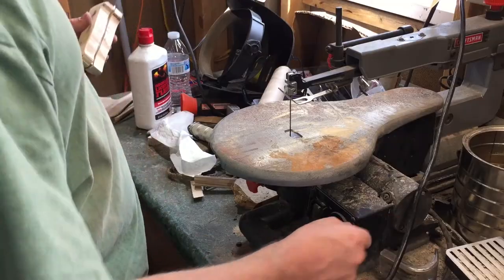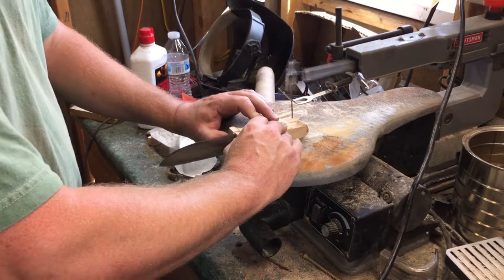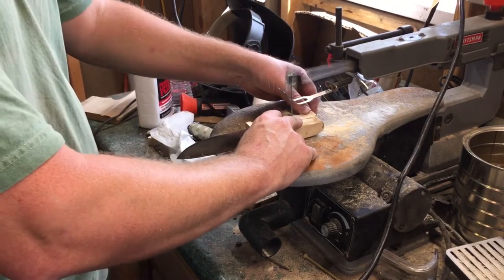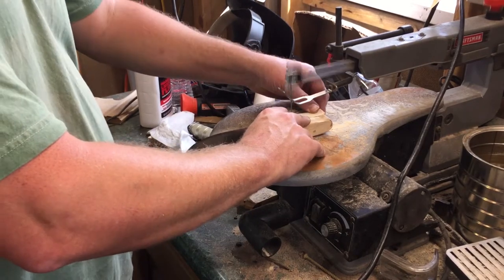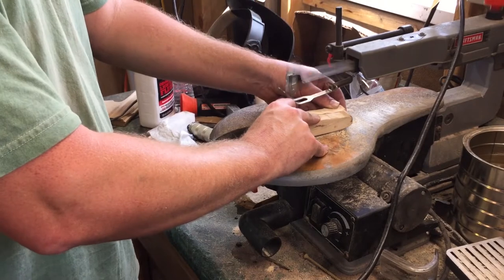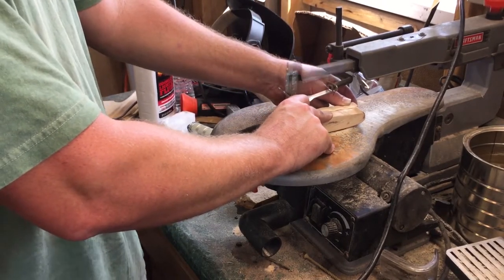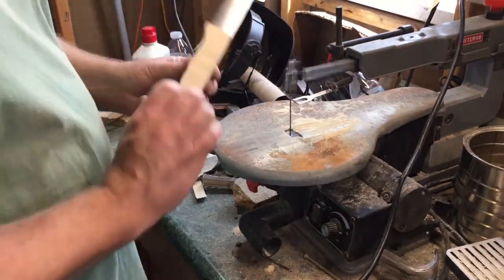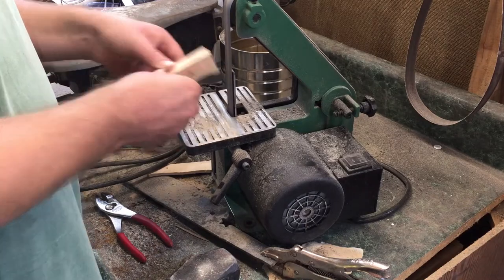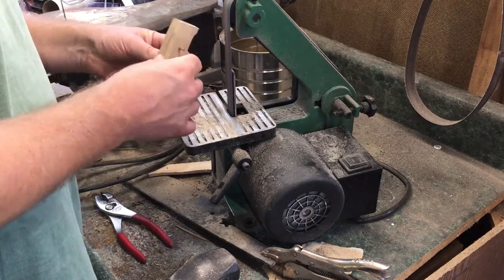Those scales are awfully thick, and I could just sit there on the belt grinder all day grinding them down and completely fill my workshop with sawdust, but I think we'll do that on the scroll saw instead. Then I'll disassemble this and just pin the two scales together to do some of the cleanup.